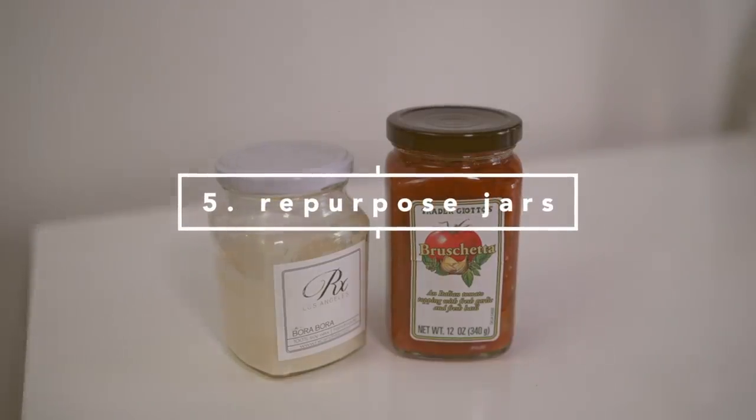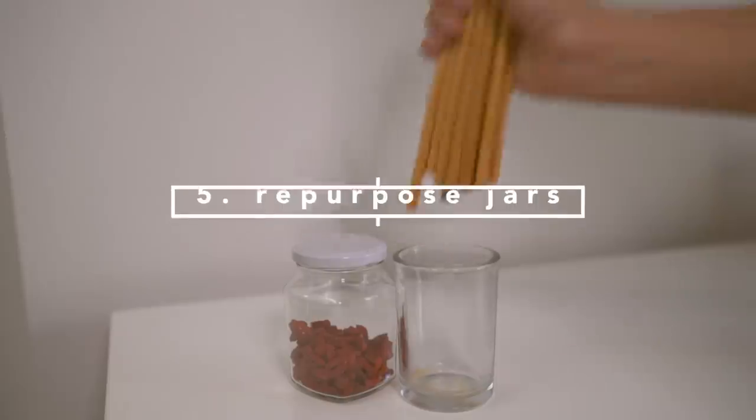Aside from recycling, you can also repurpose old jars for storage and organization.